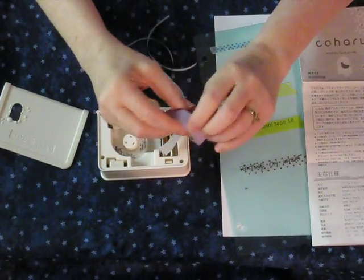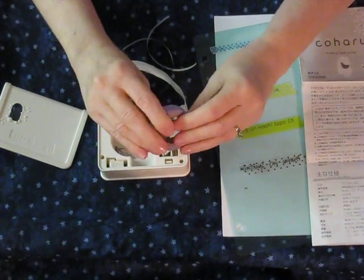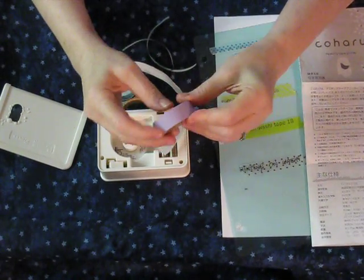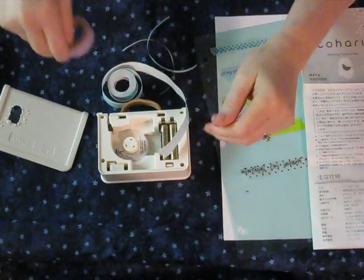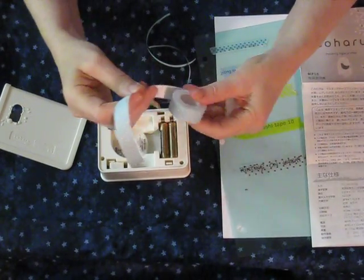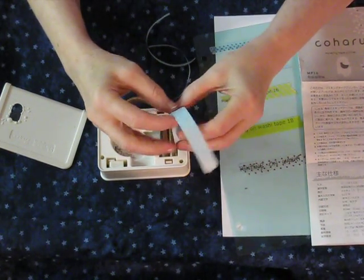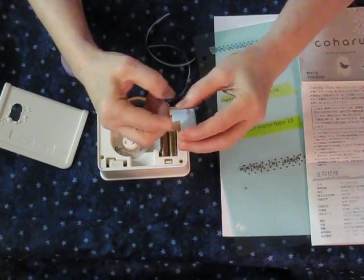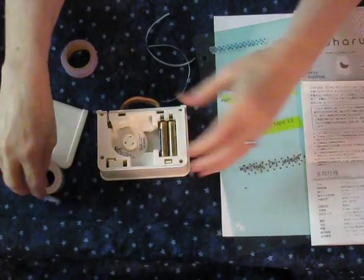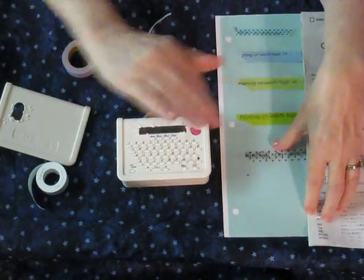It's okay, because I don't need printing on every time I use washi tapes, and I've got enough variety with the nine rolls that I'm happy. So that is my opinion of the Koharu masking tape printer — I love it. I've only had it a few days and I'm sure there's a lot more I could work on if I played with it more, but so far I really like it. Thanks for watching — bye!